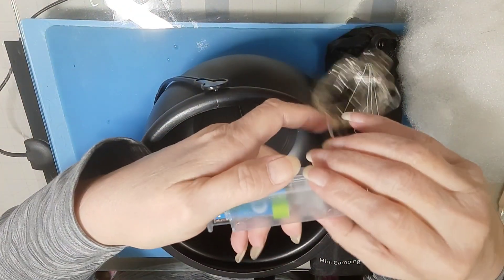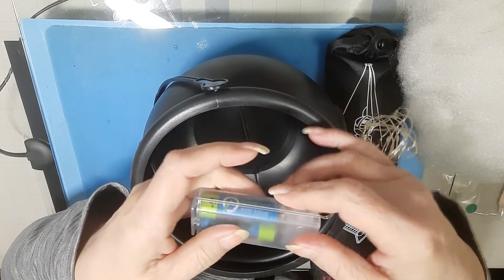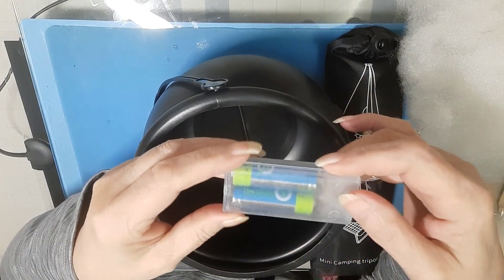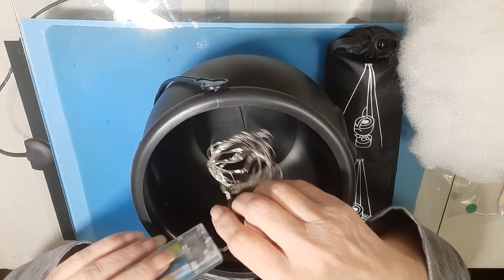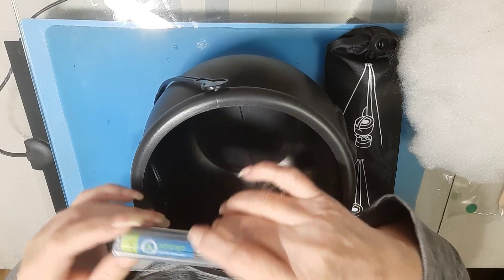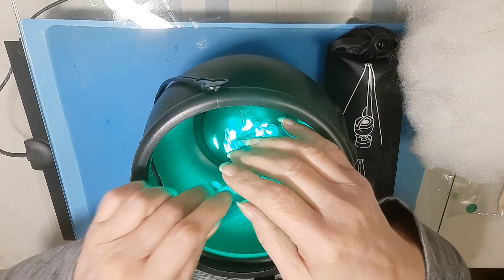One moment while I get some batteries for this thing. Double A's are in. This is a simple slide case. We're going to go ahead and turn them on. I know the switch is here — I just turned it off because the switch was on when I got it.